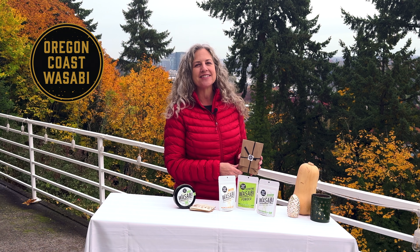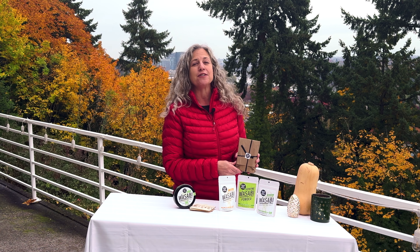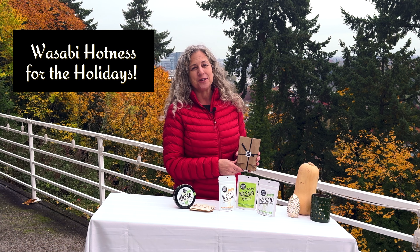Hi everybody out there in Wasabi Land. This is Jennifer with Oregon Coast Wasabi wishing you happy holidays. Today I have a fun video showing you how to bring the hotness of wasabi to your holidays.